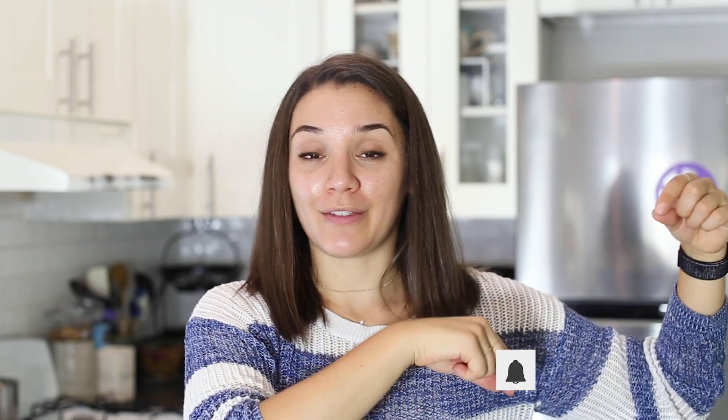Give this video a thumbs up if you enjoyed it, and don't forget to subscribe by hitting the red button right below this video before you go. I hope you have a fabulous rest of your day and I'll see you in the next video. Bye!